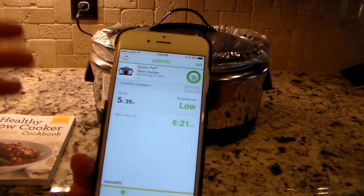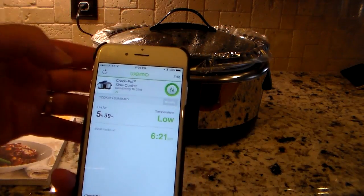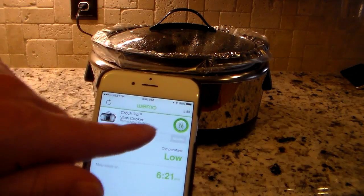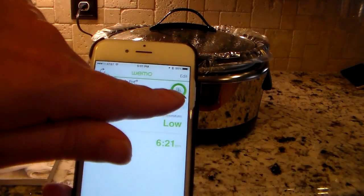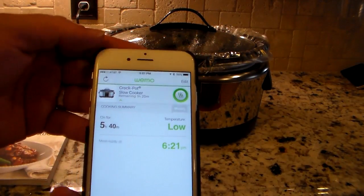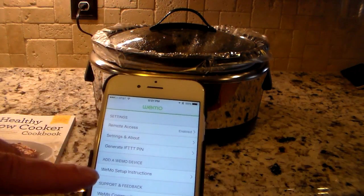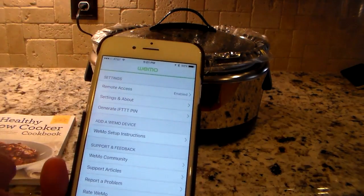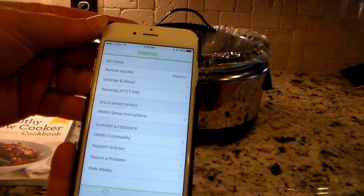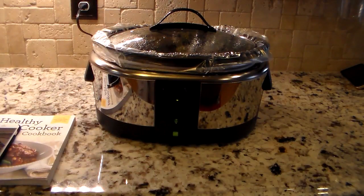I've been monitoring this throughout the day and the timer is actually running. It says in one hour and 21 minutes I'll have dinner, and if I refresh it now it shows one hour and 20 minutes — so a minute has ticked away. You can control the different temperatures with a button in the app. Remote access is enabled. It's a pretty straightforward and simple app — not a lot to it, but you can definitely control your cooking from anywhere.